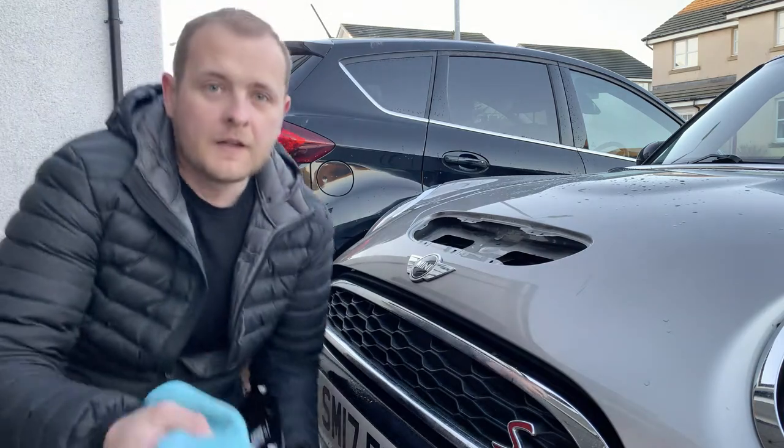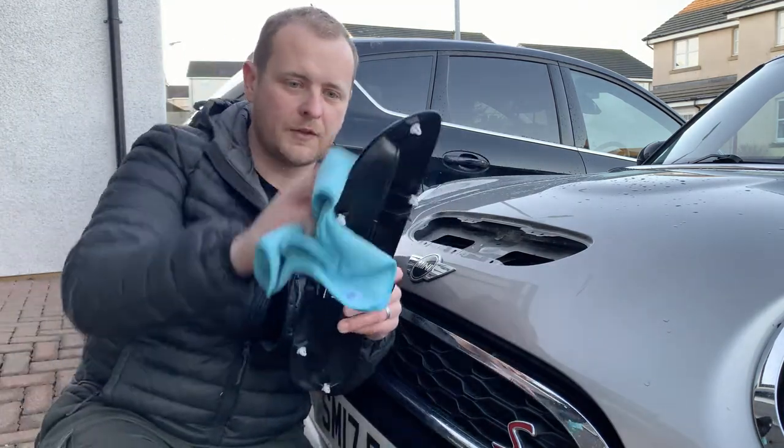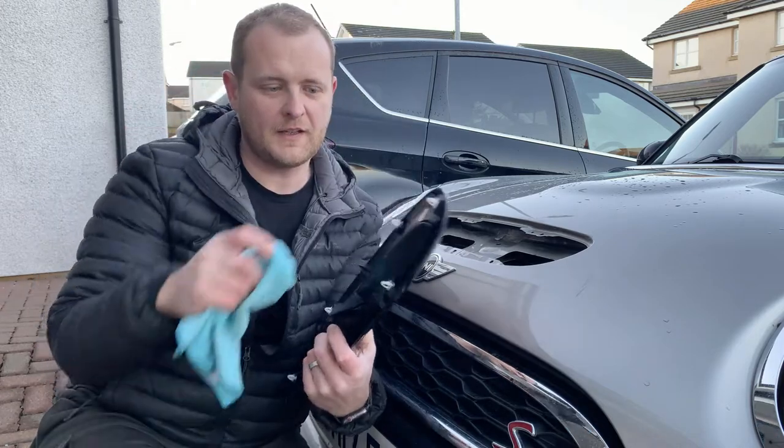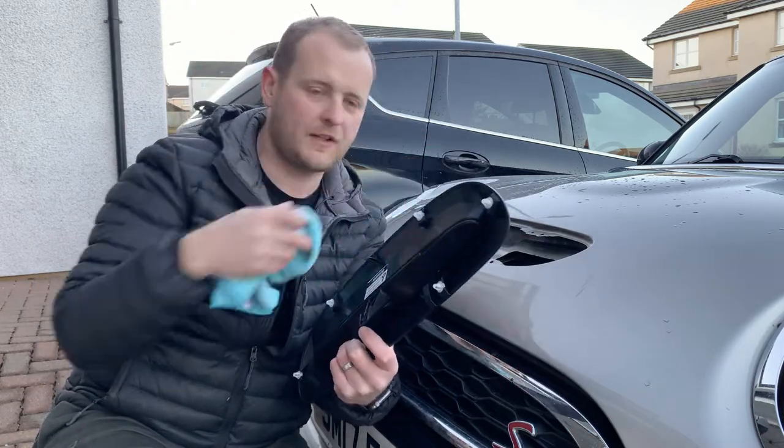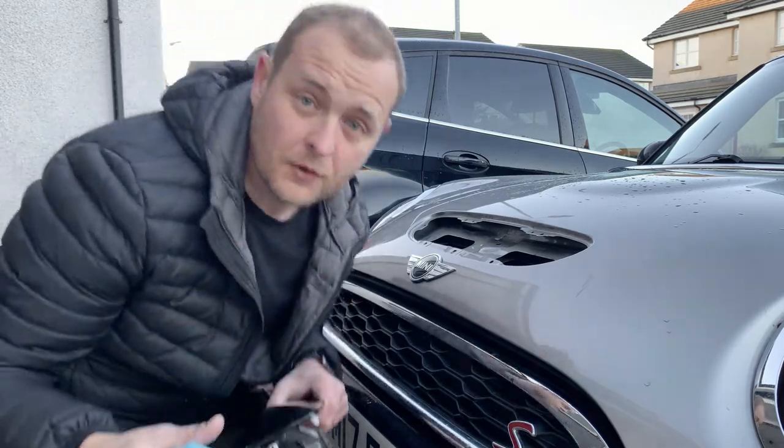When you're actually putting this on the car and clicking these brackets into place, just make sure you've got a microfiber cloth so you can actually push these down properly. Let's give this a go.